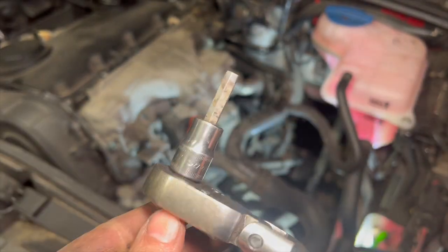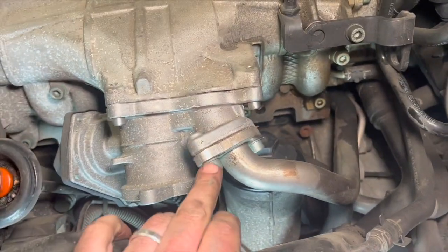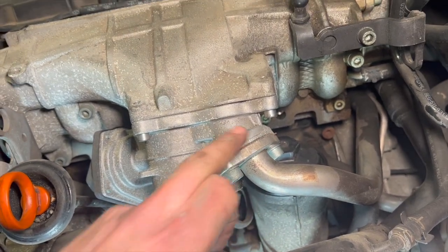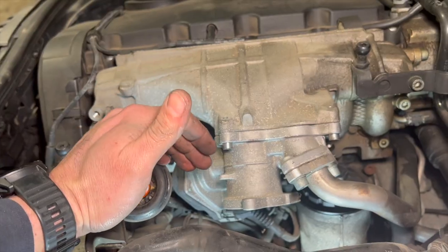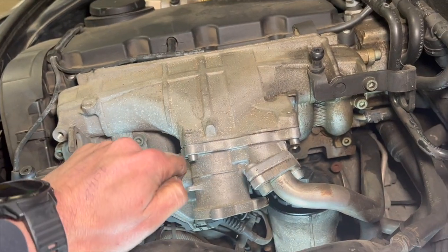The next job — just need a 6mm Allen key. We're going to remove this pipe here as well, so just get these two Allen bolts out. There is a gasket under there too. I'm going to try and salvage that because I'm hoping to reuse it tonight — the EGR kit I've got only came with the one main gasket, so I'll have to reuse that one.